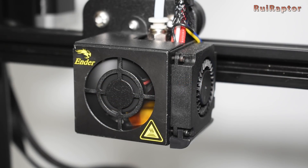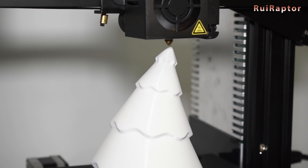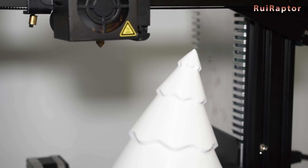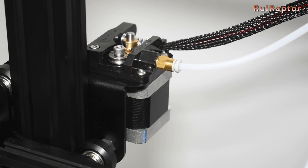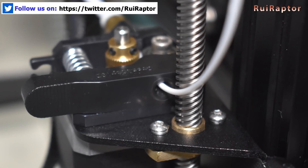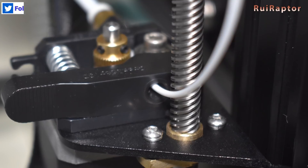Both models have the same hotend configuration and the same cooling capability. They also have the same extruder. I was hoping the Pro would have the extruder position fixed so that the filament would not touch the lead screw, but it's the same.